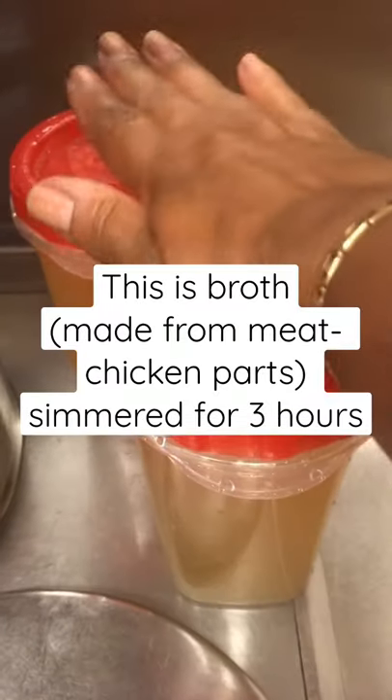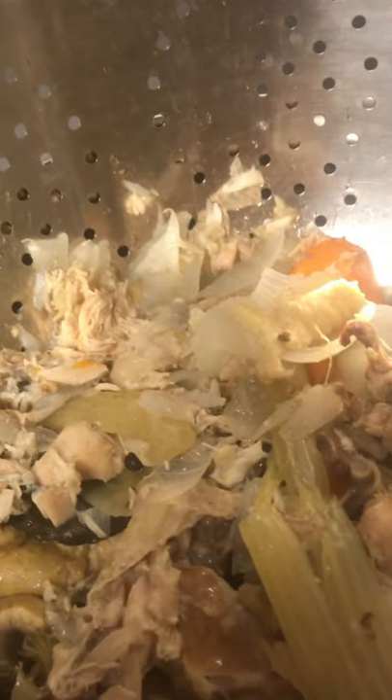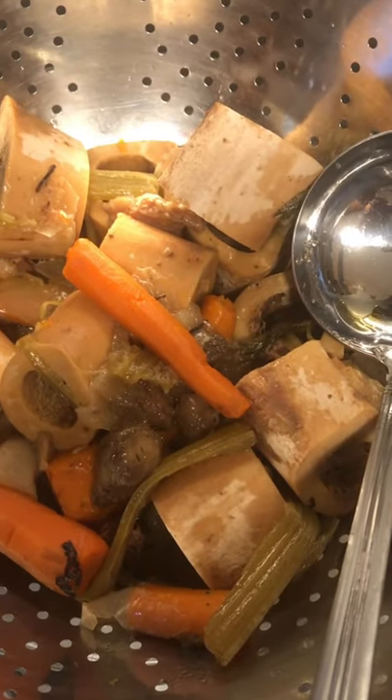Here's what the stock looks like — cooled down and strained twice. And all of this meat and stuff right here, what I'll do is just trash this. I don't need this. Same process. This is after 12 hours. I'm straining the big bones and vegetables in the colander.